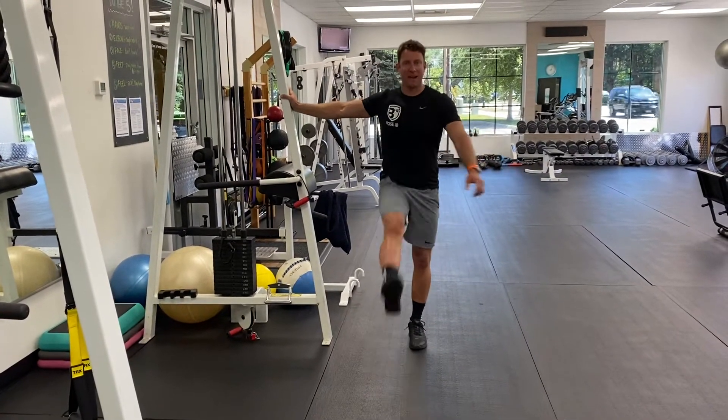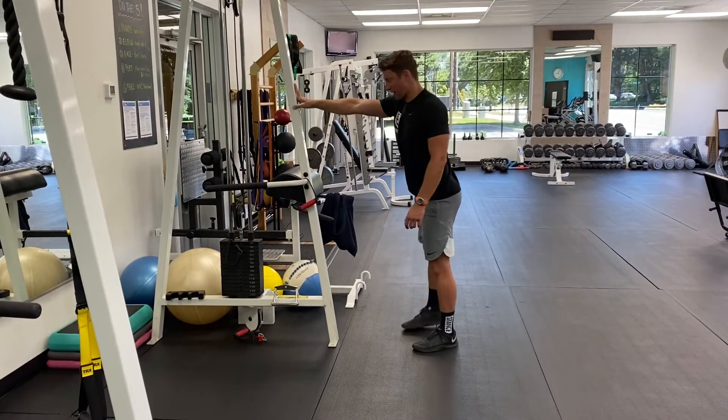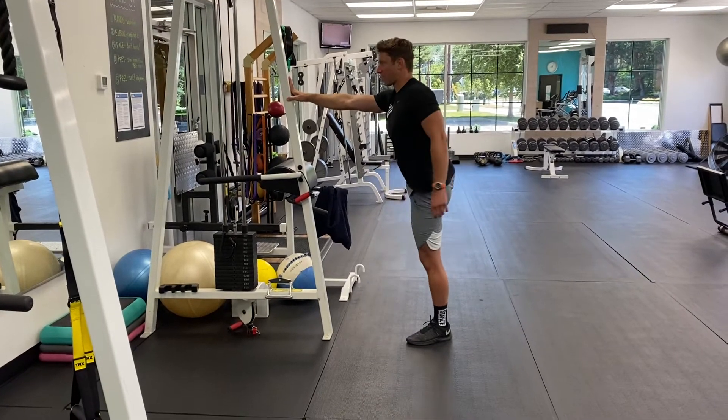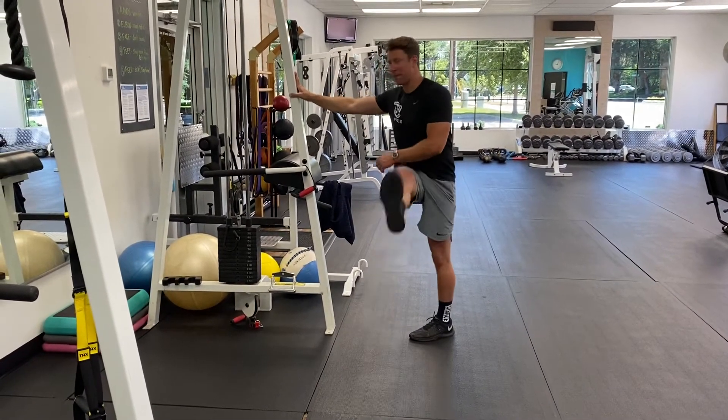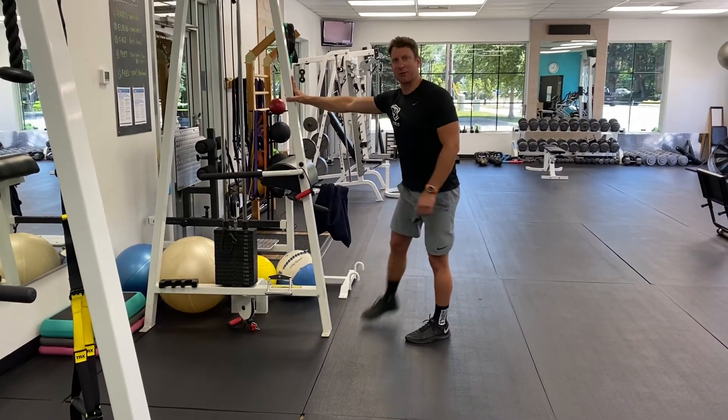You can do this about ten times and then I'm going to turn towards the anchor point and swing the leg sideways just like this. About ten times and do it both sides.